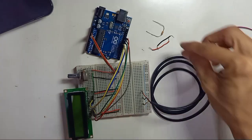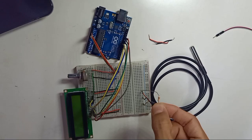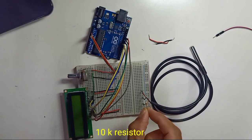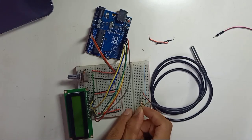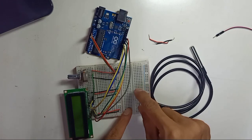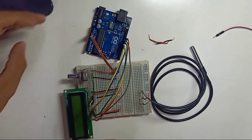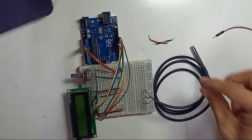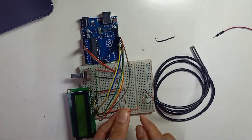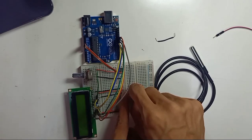Place the sensor on the breadboard. Use a fixed resistor — 4.7k to 10k ohm — connecting the signal wire to the positive wire through this resistor. This acts as a pull-up. Then connect the red positive wire to the positive rail of the breadboard.